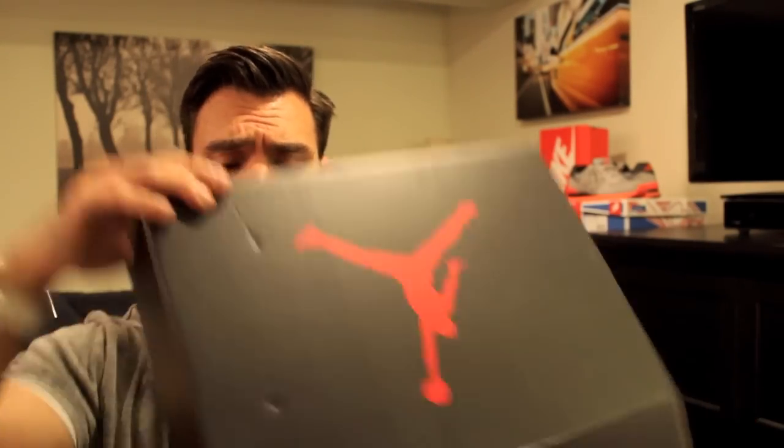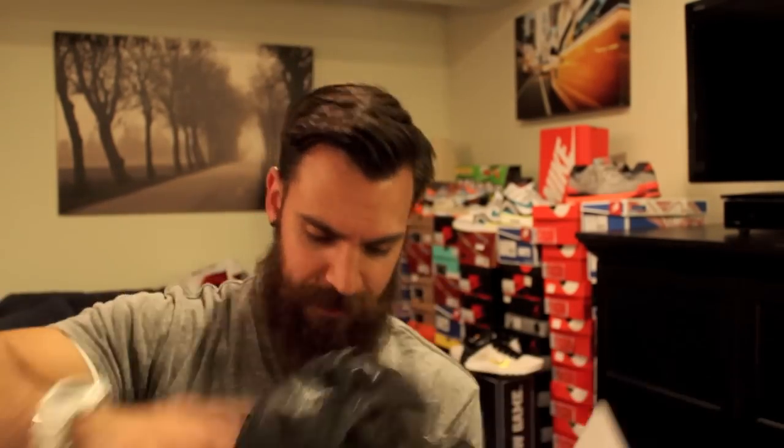So you guys already know Jordan box. It does come in a different box than the last Jordan 6's I picked up with the Olympics. So you got your black tissue paper here. So here they are — the Carmines.